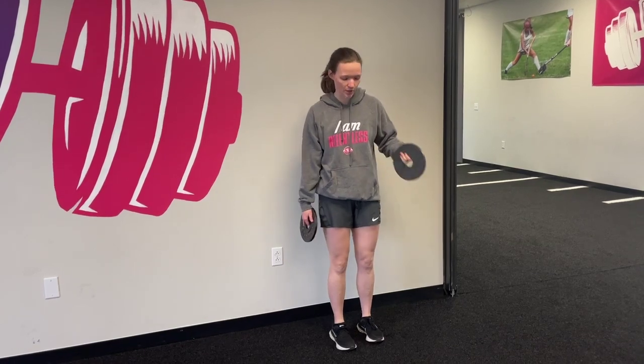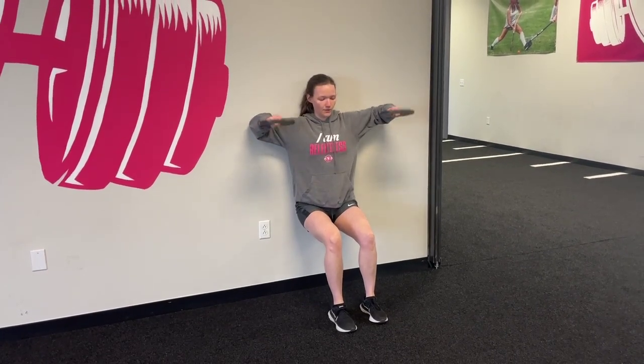Hey guys, we're going to go over our plate internal-external rotation. This is a great exercise for our shoulders. We're going to do it in a wall sit so that way we can make sure our back is nice and flat to the wall, bringing our elbows up in a 90-degree bend.